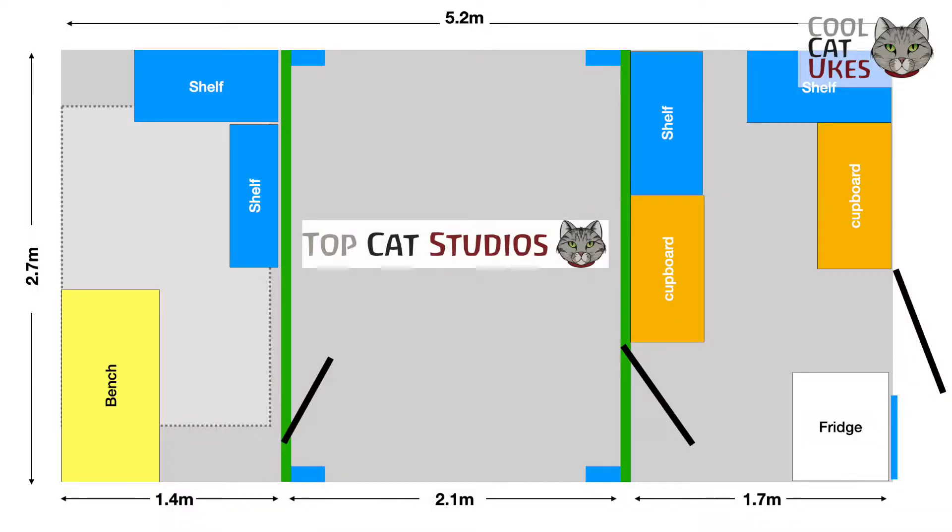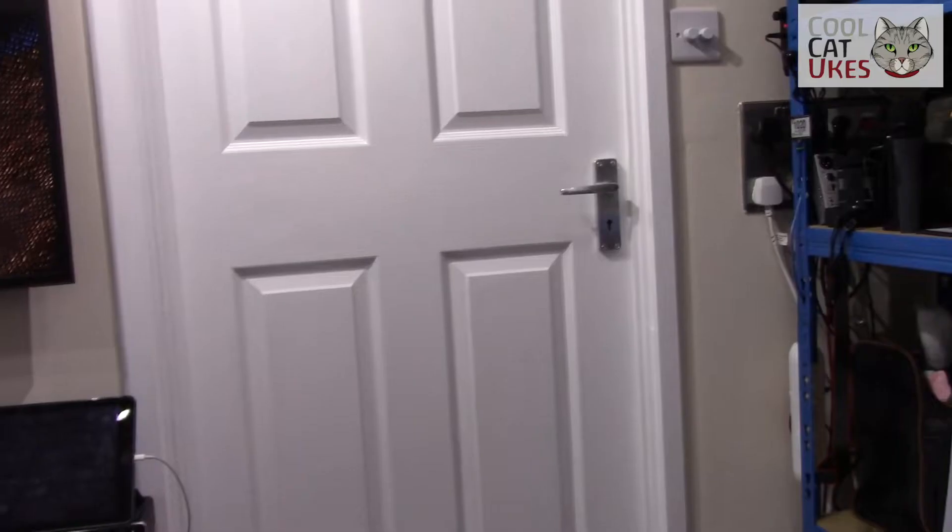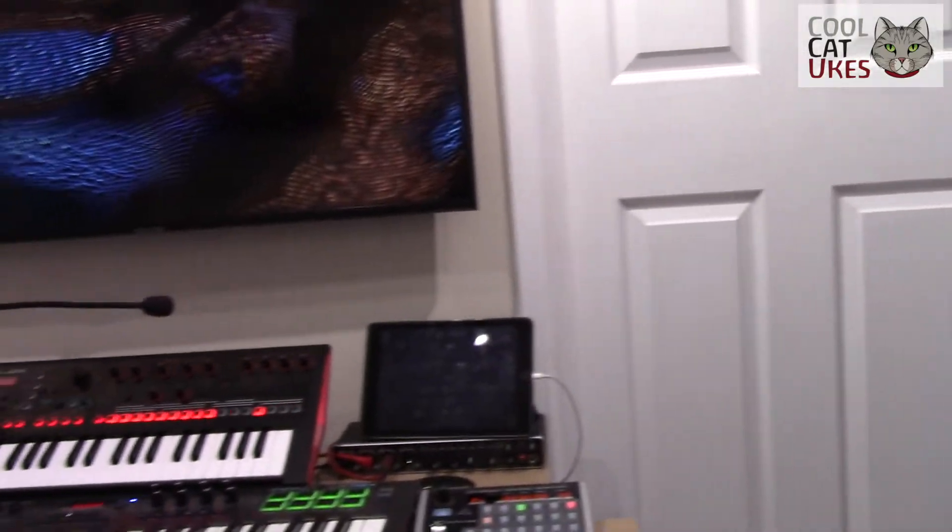The studio itself is built within the garage and I split the garage up into three rooms, with the studio right in the middle. That also provides additional sound insulation. The outside wall isn't connected to another house — we're fully detached — so sound is fine.